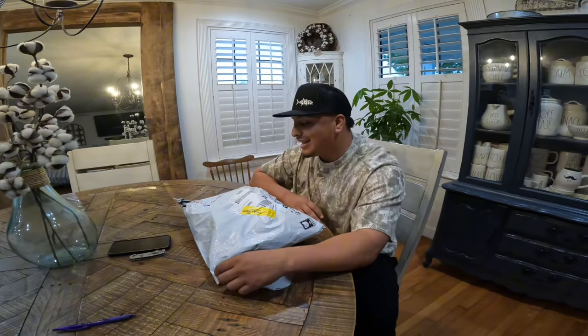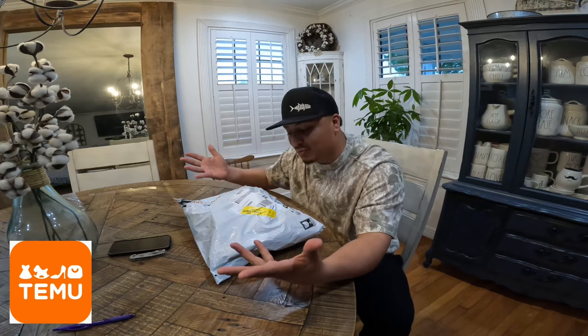What's going on everybody, welcome back to another video. Today we're here at the house and we got this package from Temu. I went ahead and ordered $140 worth of fishing stuff — lures that I could be using at the jetties. Before we rip this apart, I want to talk to you about Temu if you haven't already heard of it.